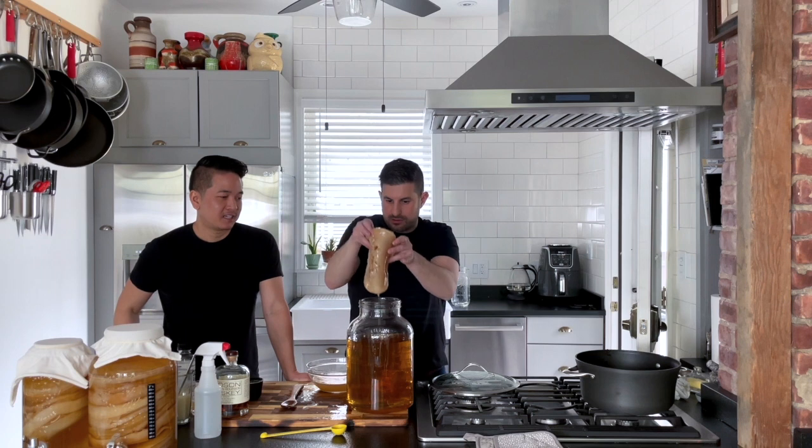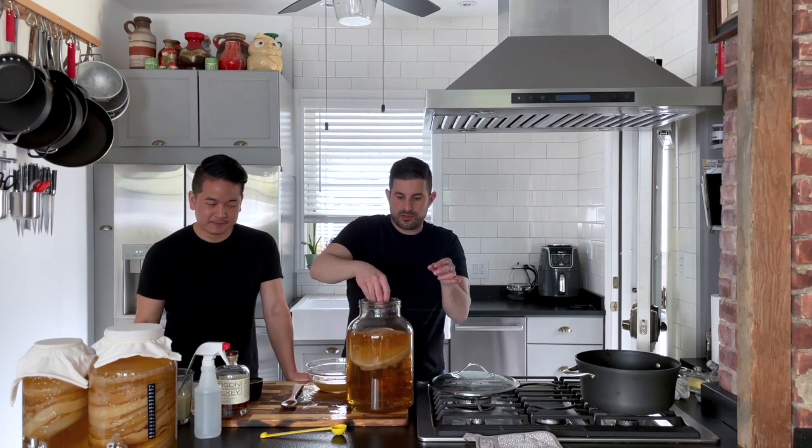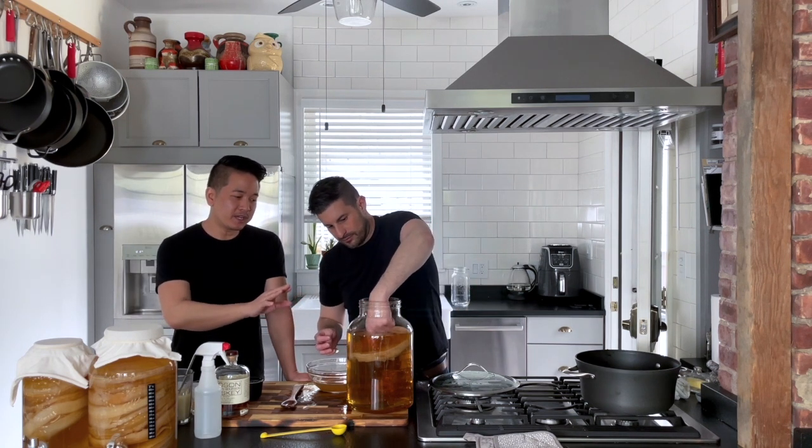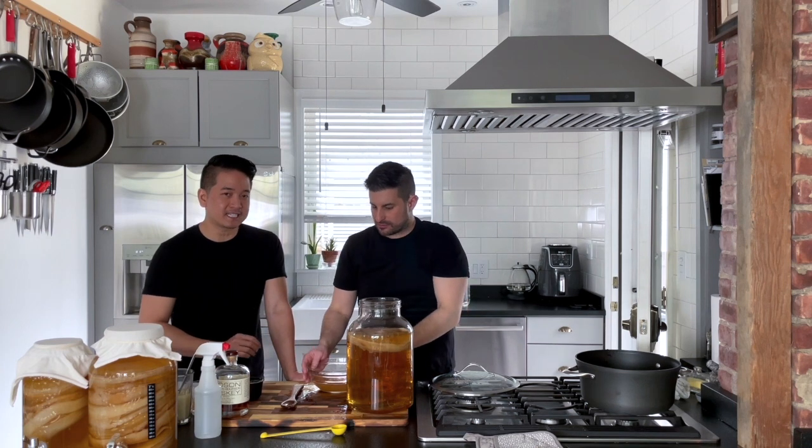Can I put it in? I don't want to hold it anymore. You can put it in. Which side up? It doesn't matter which side. Look at it floating! So it doesn't matter if your SCOBY sinks to the bottom, stays at the top, or goes in slanted — it's all fine.